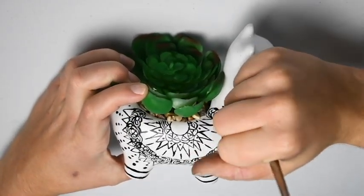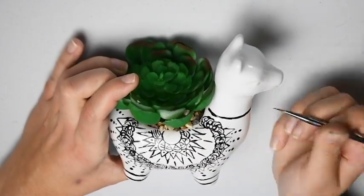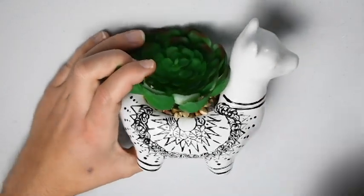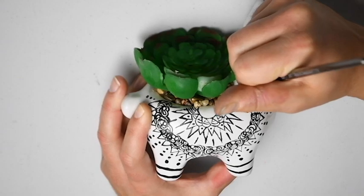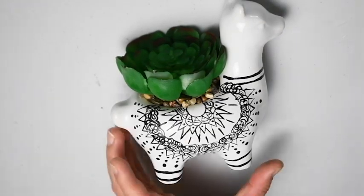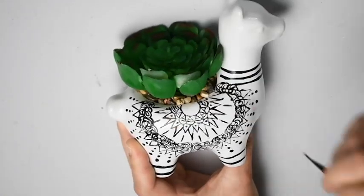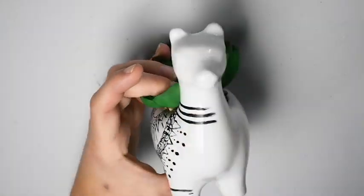Now we are going to the llama's neck and working up to his head. We are going to add some lines to the neck like we did on the feet to tie in the design. I decided to go with three lines but you can go with more or less — whatever your heart desires. Make sure your lines are even all the way around your llama.